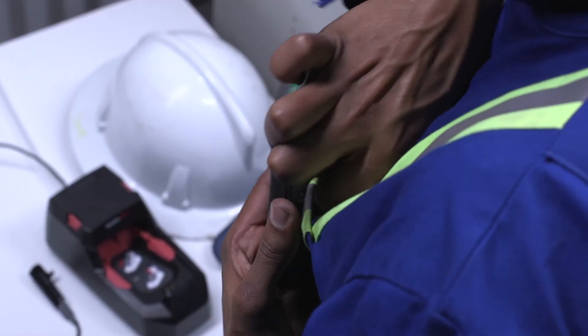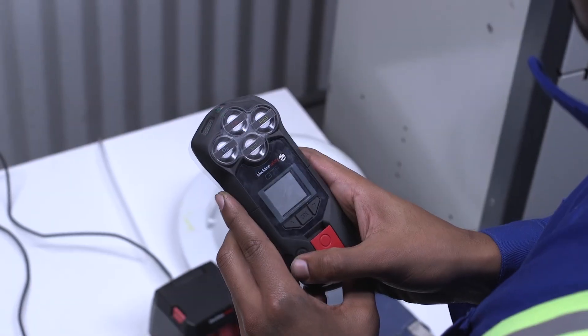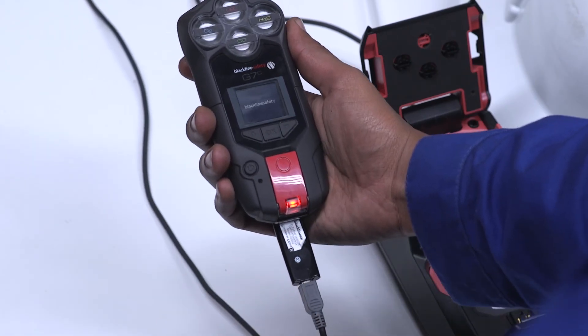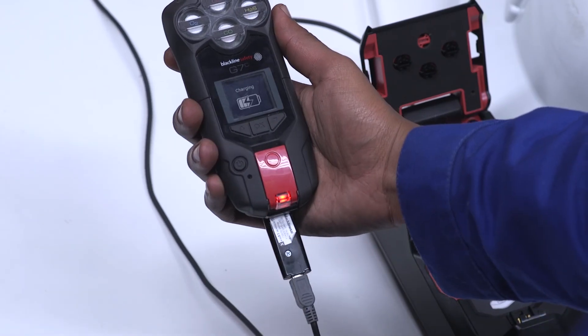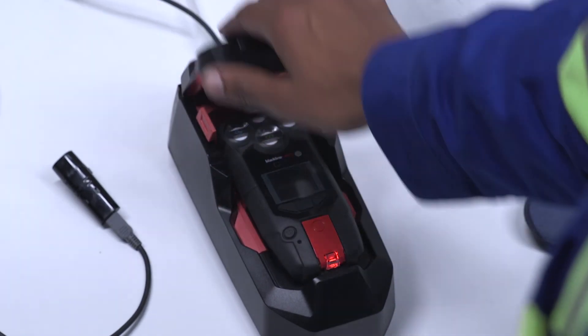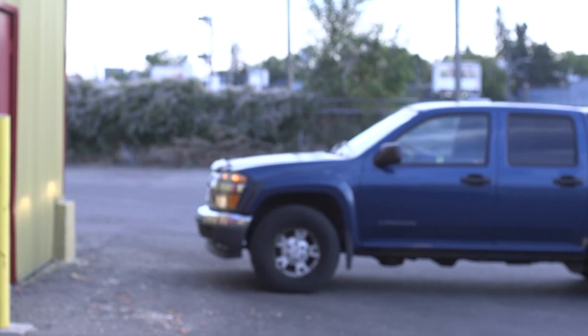To end your shift, first ensure your Sure Safe light is connected, then remove G7 and press down on the power button for three seconds and wait for G7 lights to stop flashing. Connect your charger cable and clip to your G7. Once connected, a red light will appear along with a charging symbol. Alternatively, you can charge your G7 by placing it into G7 Dock. Thank you for watching this G7 training video. For technical support, please visit the Blackline Safety Support Center.